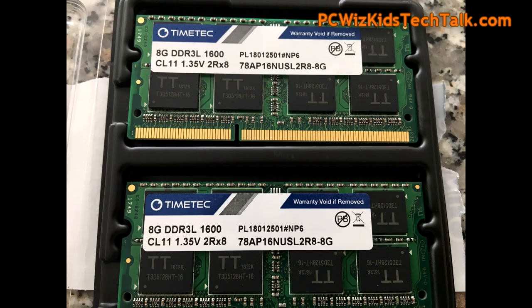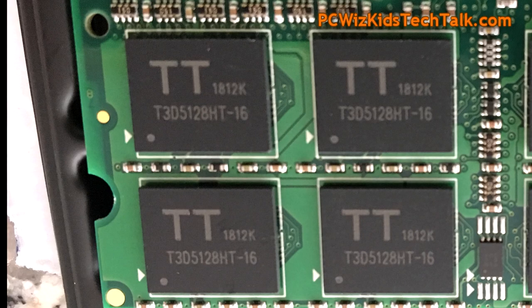The two modules here that I've got are pretty standard: 1600MHz, CL11 timings, 8GB modules here, as you can see, for laptops. And that's using the TimeTech chip, as you can see right there.